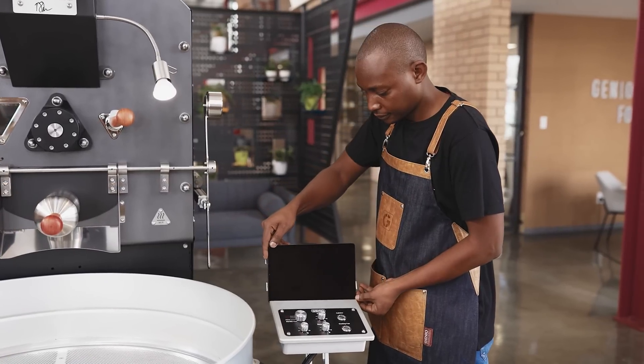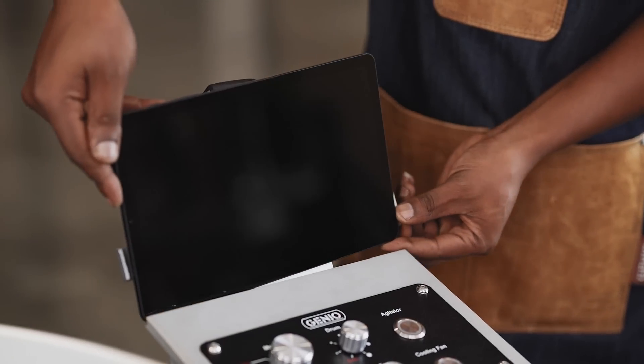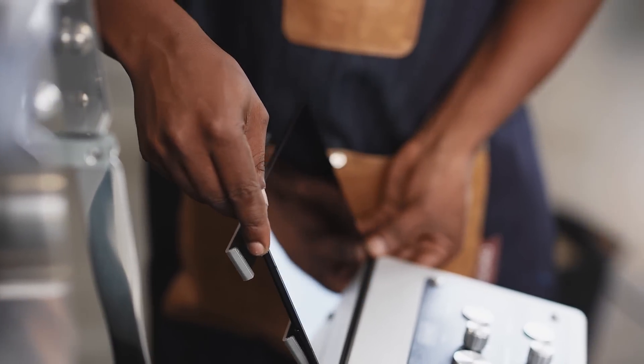The Gineo Smart Control System is very easy to use and you can take full control of your roast from the first day that you receive your roaster. You can either operate on a tablet while attached to the cradle, or remove the tablet from its cradle to move freely around the roaster and still be connected via Bluetooth.